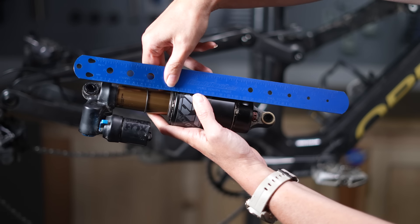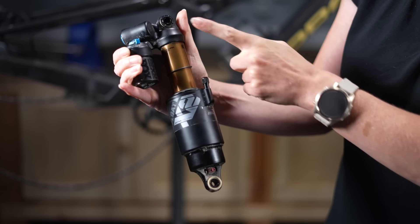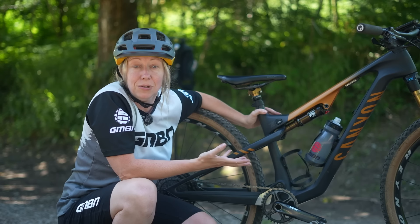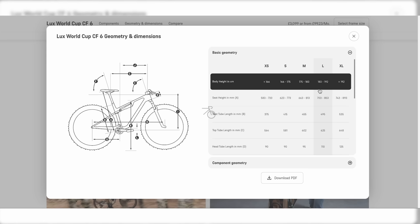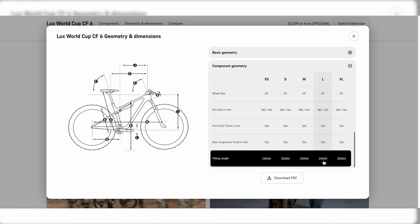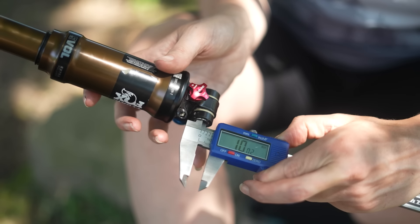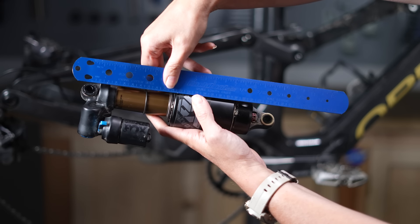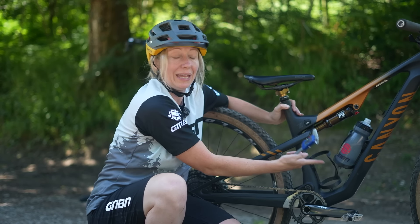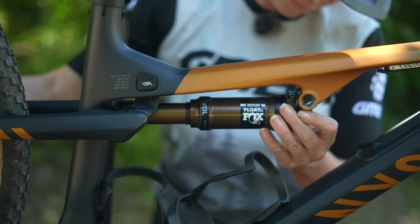Now, this can be really tricky to measure. The best thing to do is to find the technical specs online or the manual for your frame — they will almost certainly have the eye-to-eye and stroke length required listed there. A digital caliper is probably the most accurate way to measure, rather than a ruler, but you can do it with a ruler or measuring tape. The problem with some frames, as you can see here, is that eyelets might be oriented in different ways, and you might not be able to measure on the bike. So if you do need to measure your shock, you might have to remove it.